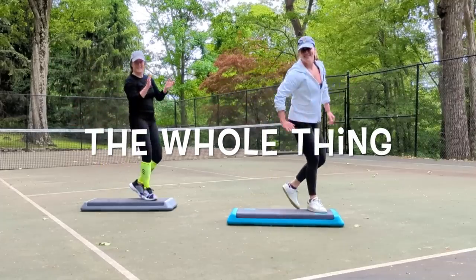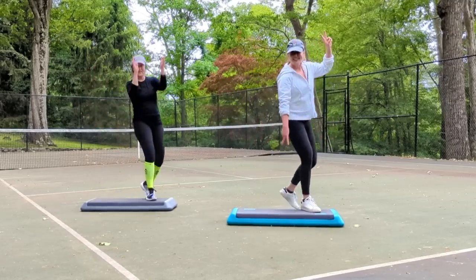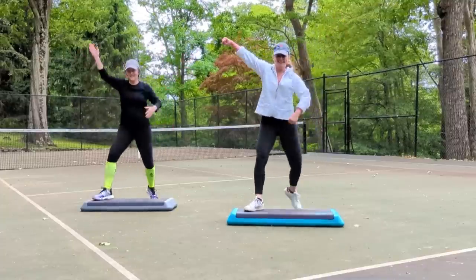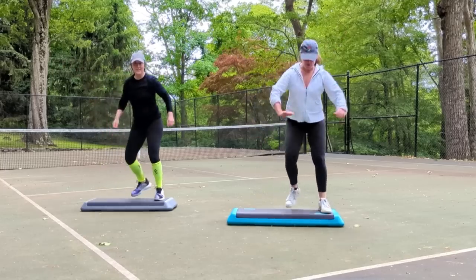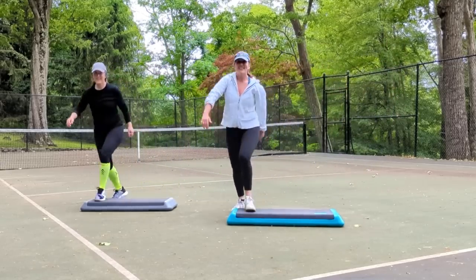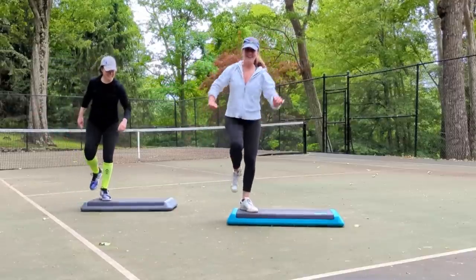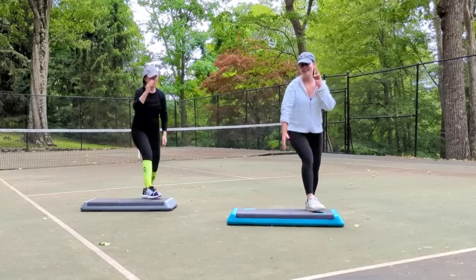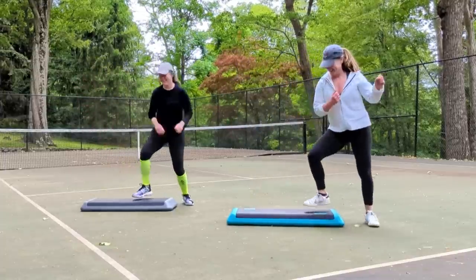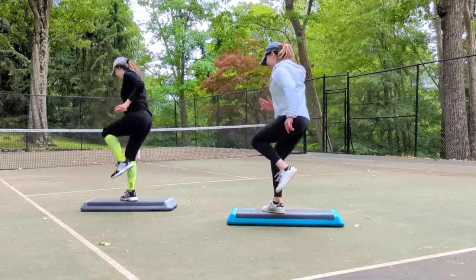We're going to put the whole thing together. Get ready. Here we go. Basic right for two. Wide right for two. Step touch on top. Step touch on the floor. Grapevine right and left. Funky L step. Repeater knee. Rocking horses, two of them. Part two. Four stomps around the corner. Go over. Back over. Double knee. U. Shoot it.